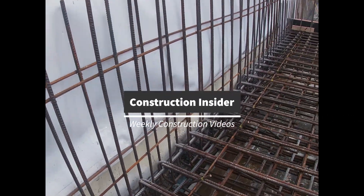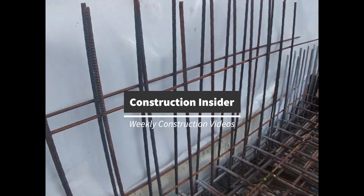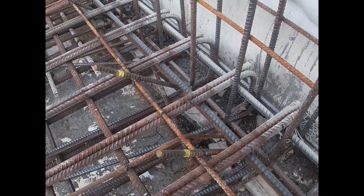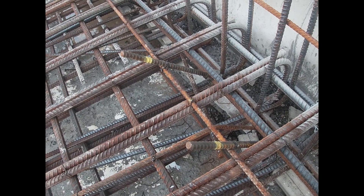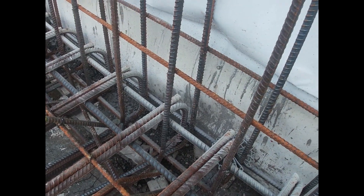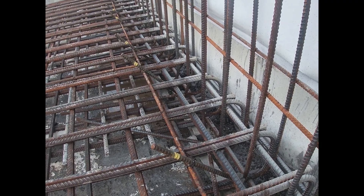Here you can see a section of the slab that we're pouring on Tuesday. In that section we've got to cast in these anchor bolts. You can see the yellow mark — that's the concrete level, so the concrete is to be poured up to that level. It's 190mm from there to the face of the concrete, and that's to support your one-sided walls.